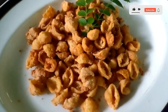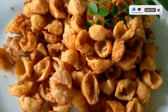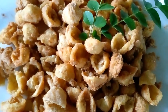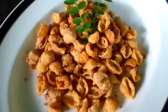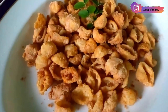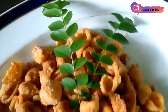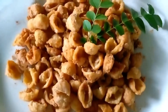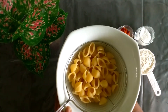Hi, everyone! I'm going to show you for the first time how to make a snack on the PTA. This is the first time we are going to show you how to make a snack on the PTA.